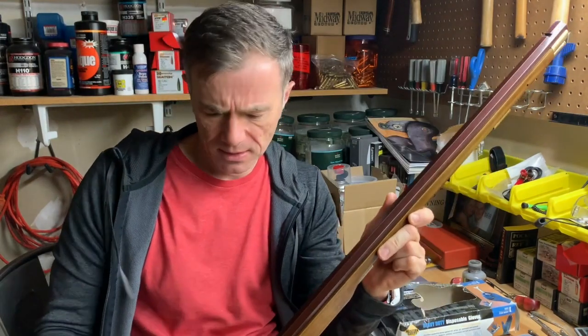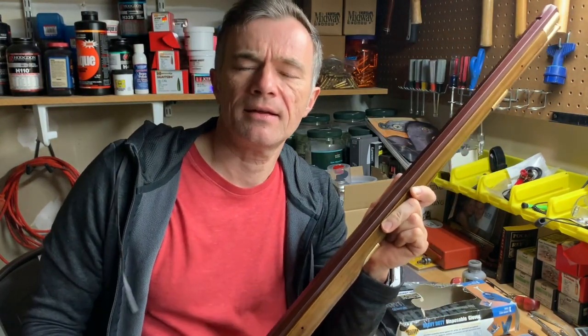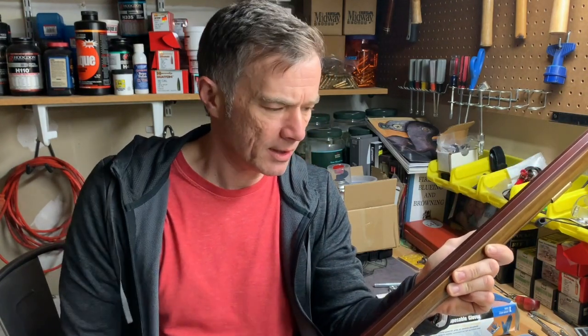This is Marcus Treitz and I am doing a reflection on the browning or slow rusting of this Shenandoah muzzleloader. It's an interesting process and I enjoyed it, and I got what I think is a pretty good result.